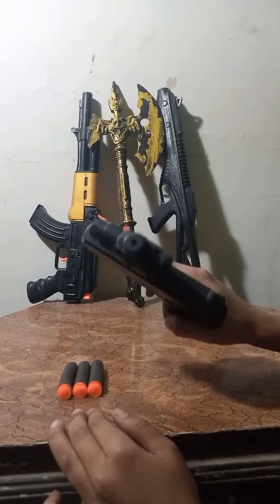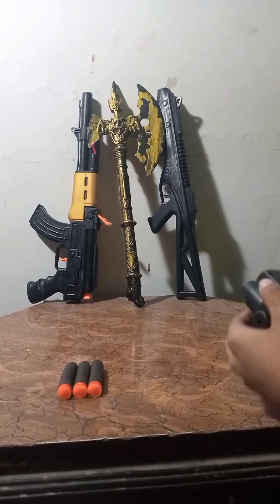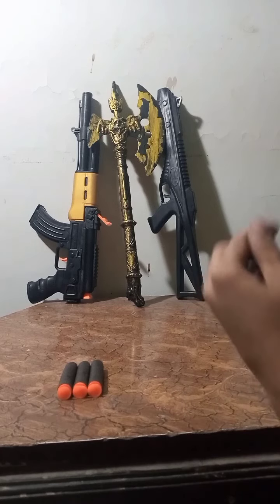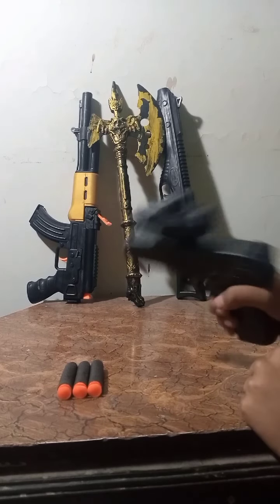So guys, this gun is our next one. This is a scope gun. Its name is USB. This is a load of it, and inside it is a mini bullet. This is a power gun.